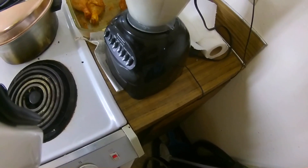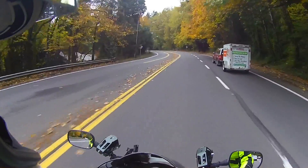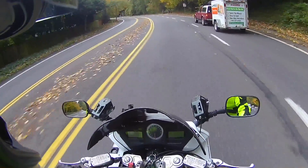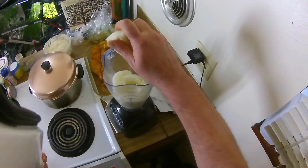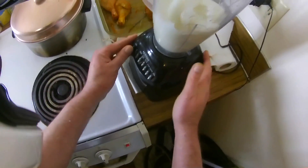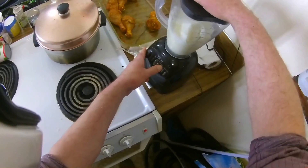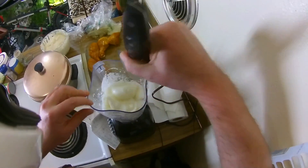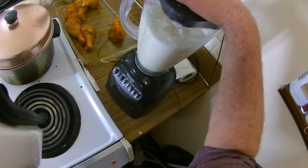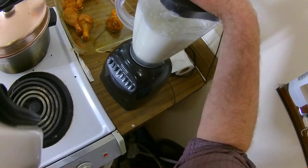Oh my god, that's what my motorcycle sounds like when it's breaking down. I've lost power. We've had fire — no. What the hell am I doing? Okay, it just needs more water. Blend! Grind! Come on! You can do it, blender! Come on — it's doing it! It's doing it! It does it!